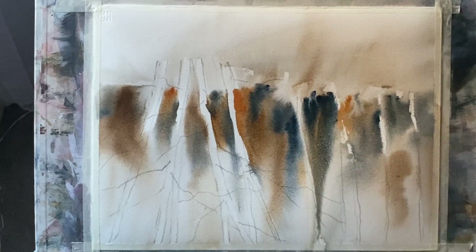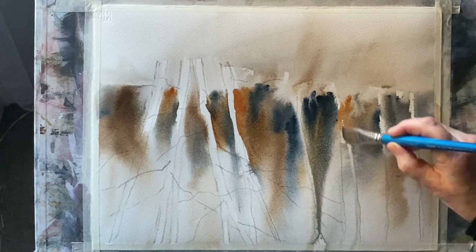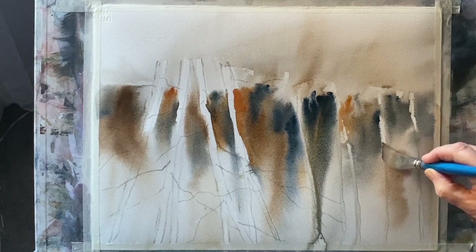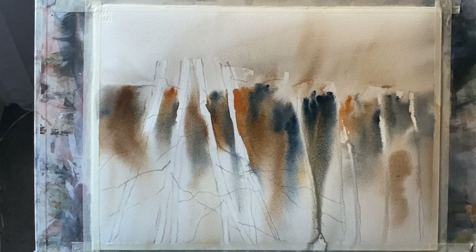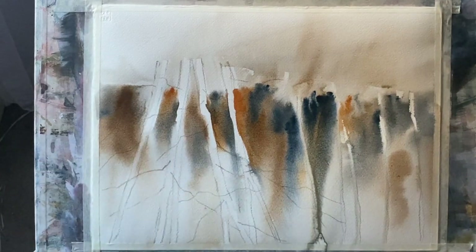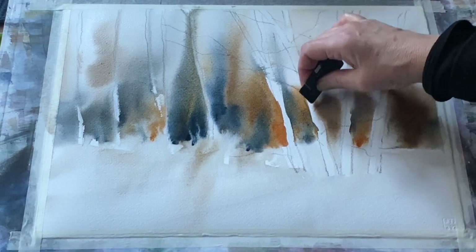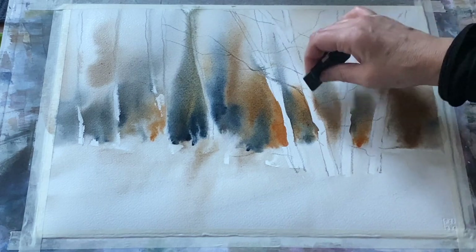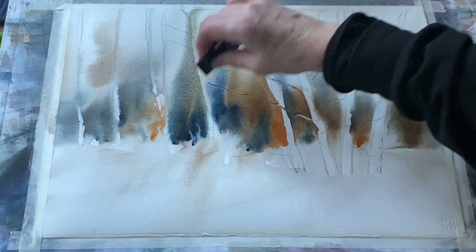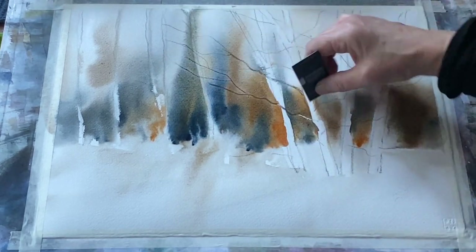The flat brush can help me to define my trees a little more if needed. If you do lose your trees, don't worry — at the end you can always go over your trunks with white gouache. As soon as the paint has flowed exactly where I want it I can place my board flat on the desk, so gravity is no longer pulling the paint down and it will soften and diffuse where the paper is wet.